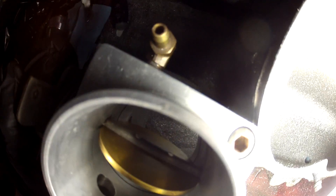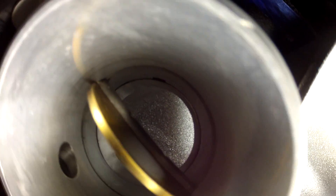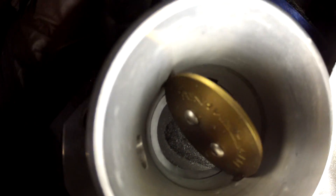Oh yeah, much better. I'm definitely good with that. That looks pretty cool. Well, glad that part's done. Time for this son of a gun.